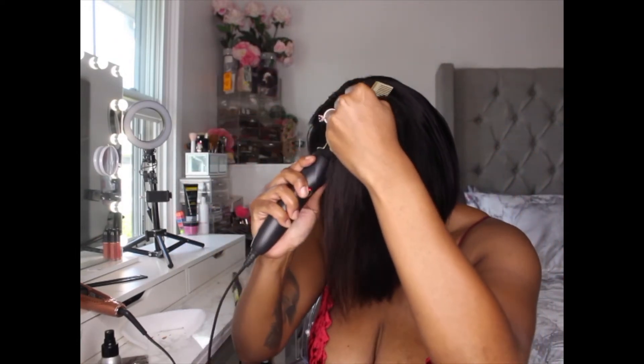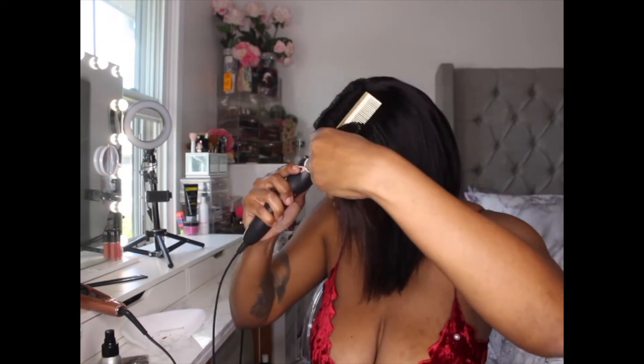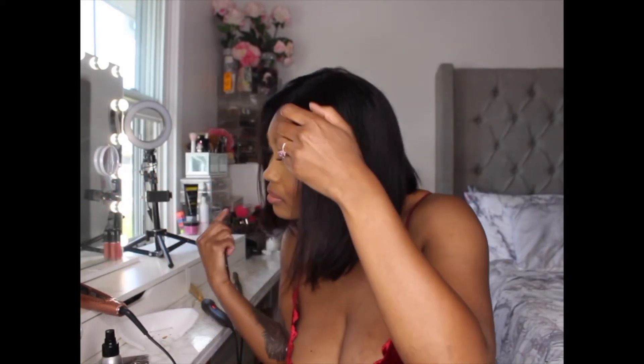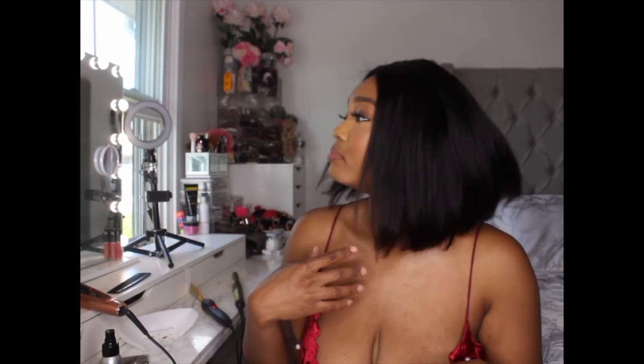Okay, now I'm just going to do this side. I definitely recommend doing this on a mannequin because I've burnt myself like five times already. Then you just want to go in with some powder. This is how it looks — a lot smoother than it was before. For $60, this is not bad. The hair has a lot of movement, it's super super soft. The only thing needed was some mousse and heat. Let me zoom in to show the parting.